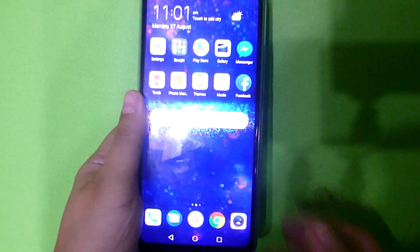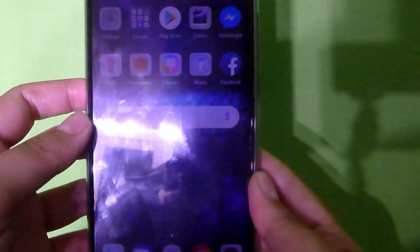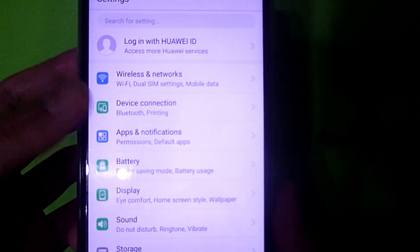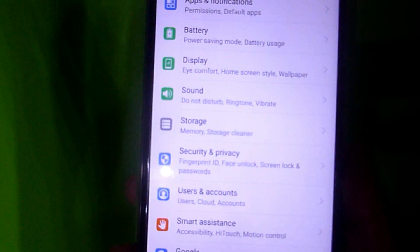Hello there, portal friends, and welcome once again to another tutorial episode here on ChattyPortal. So for today, we are going to talk about private space — the private space feature of the Huawei Nova 3i, which I think is also found on other Huawei devices.